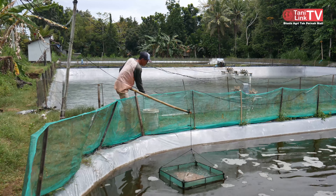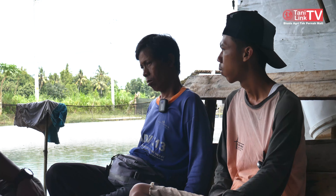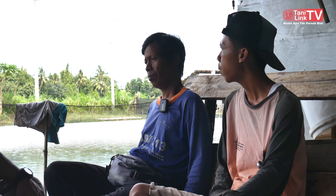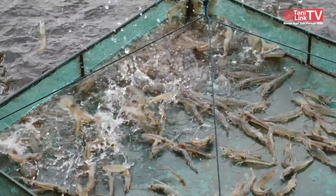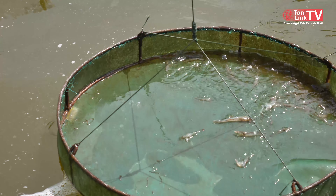100 ribu benih itu kira-kira kalau hasil berapa, Pak? Ada hasil kalau satu setengah ton. Satu setengah ton? Iya. Oh itu di umur berapa? Di umur 80 hari. Oh 80 hari bisa satu setengah ton?